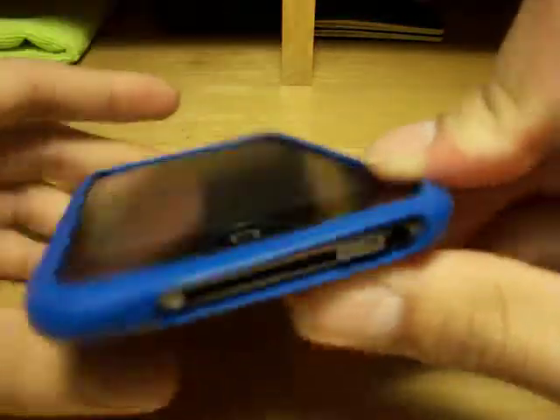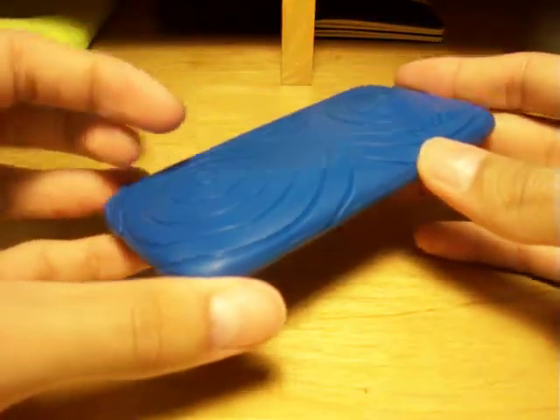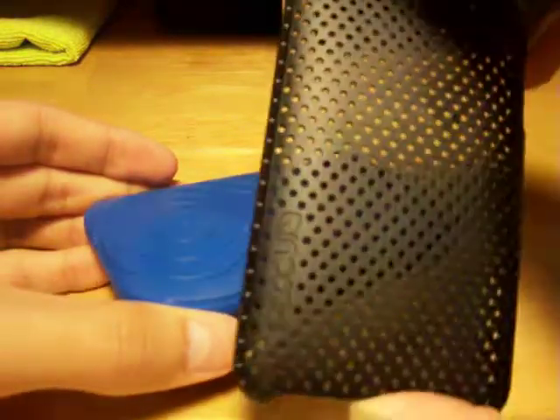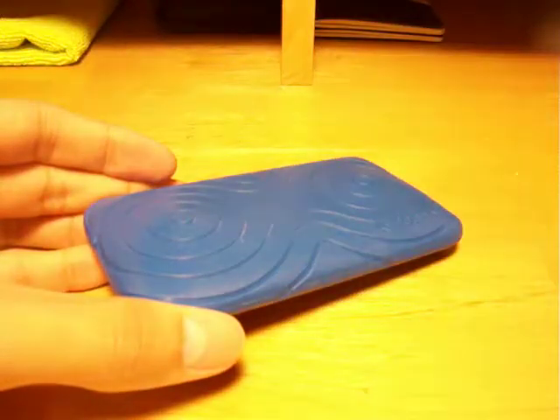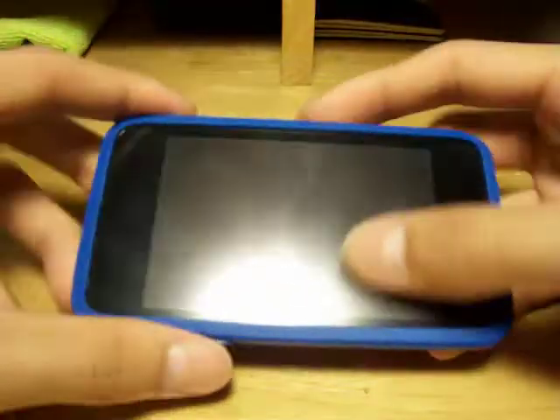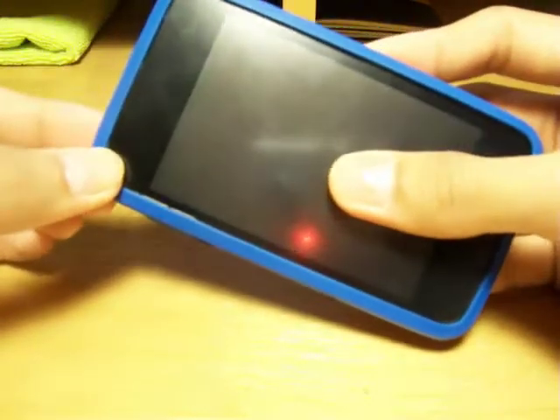The dock connector port is open, and as for the case itself, it offers fairly good protection — not heavy protection like the OtterBox Defender, and not minimal protection like the Incase perforated snap case or the Incipio Feather, which are very light-duty simple snap-on back cover cases. This is a little bit more protective. I wouldn't want to drop my iPod in this, but if it were to drop I wouldn't be too concerned, because it is rubber and it does seem like it would absorb shock very well.